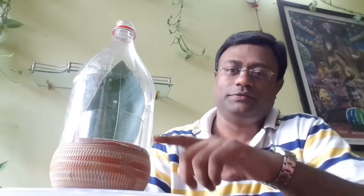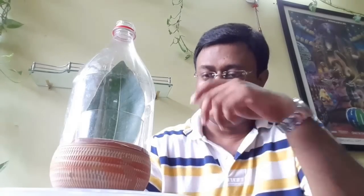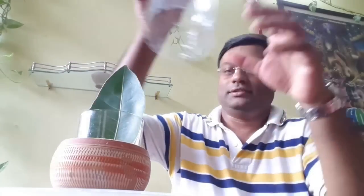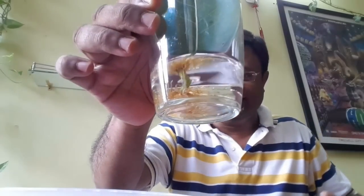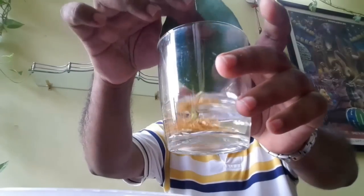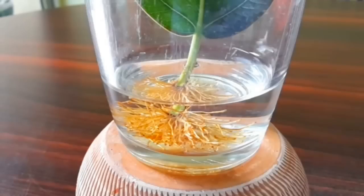I want to show you all something awesome. This is a leaf of Ficus Rasmosa which I collected from a big tree on the roadside. I will show you what's awesome about this — it has rooted. I plucked this leaf from the tree and just put it into water, and it rooted in around 18 days.